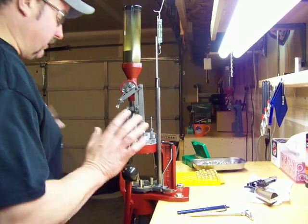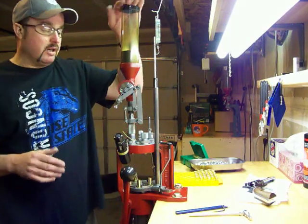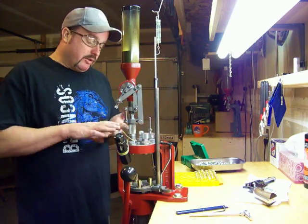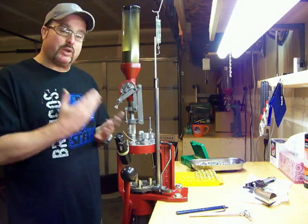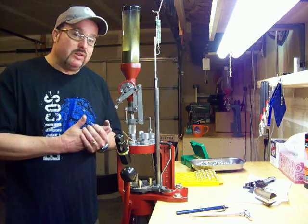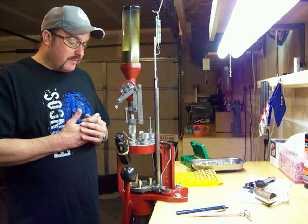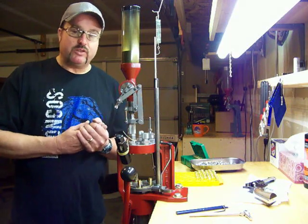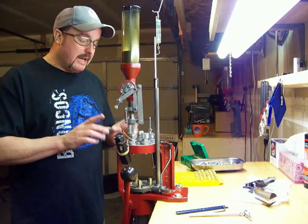This is a great press — in my opinion the best progressive press out there, period. It has auto index and does everything I need it to do. You can crank out a ton of ammunition with this. When I first got this press I did 360 rounds an hour. Now I do 200 rounds an hour, which is plenty. If you're considering owning one, watch all my videos and you'll want one.